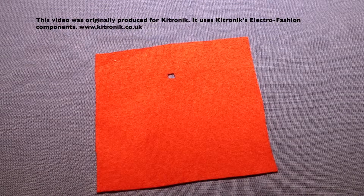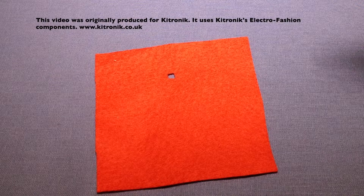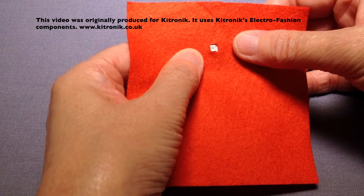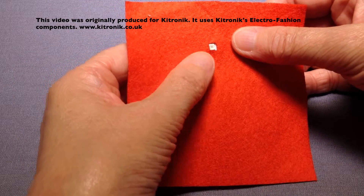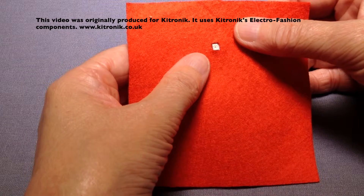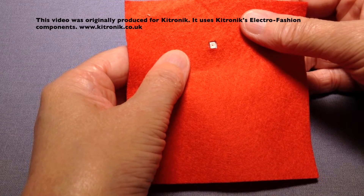The first step is to cut a hole in your fabric where your light sensor can poke through. Obviously if you have a fraying fabric you'll need to think about how that might be neatened with a buttonhole, a metal eyelet, or something similar.